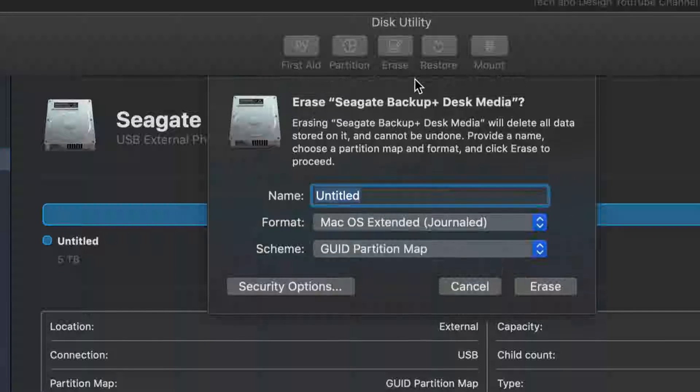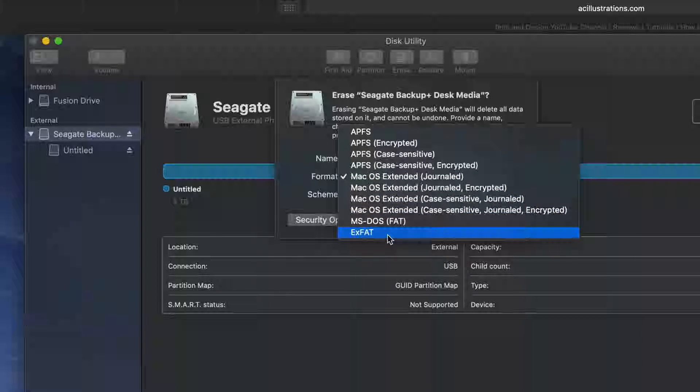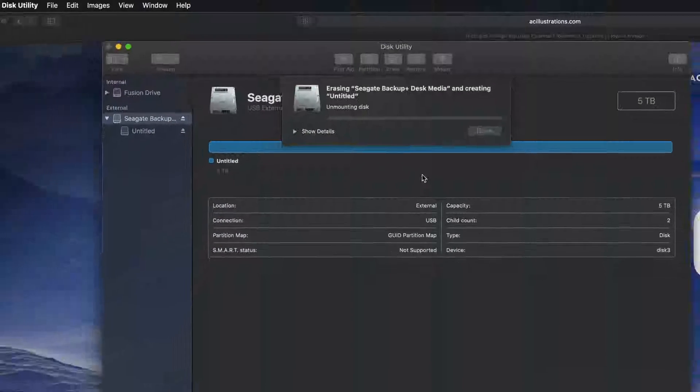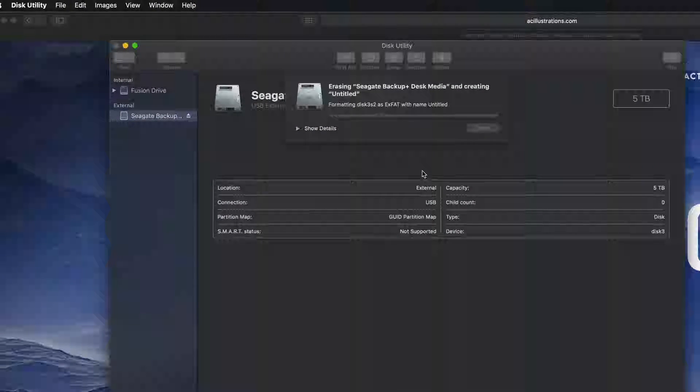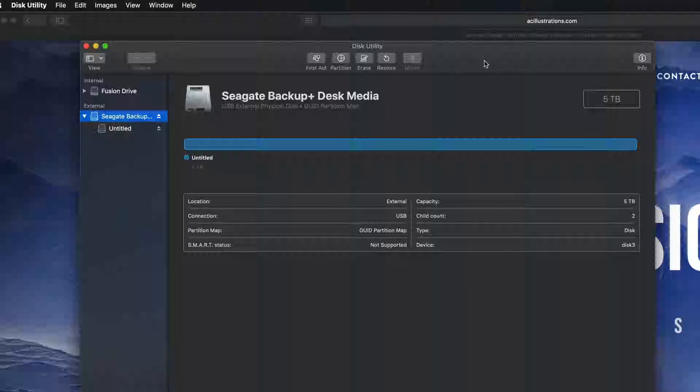Under Erase — again, it's gonna delete everything within that external hard drive. We're gonna format it right here. If we select ExFAT, it will be compatible with both Mac and PC. Click on Erase and you guys are good to go. That's all there is if you just want Mac and PC compatibility.